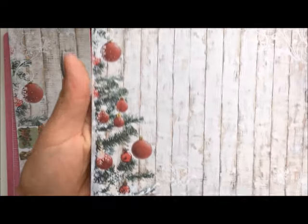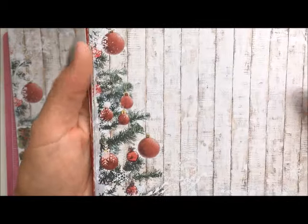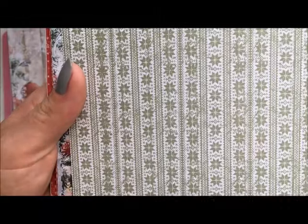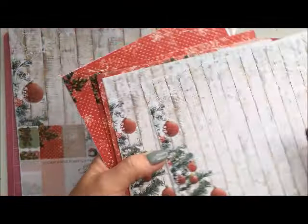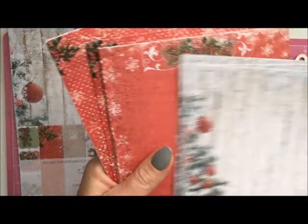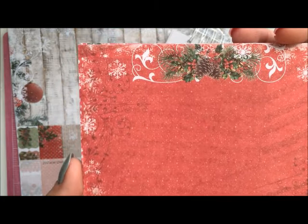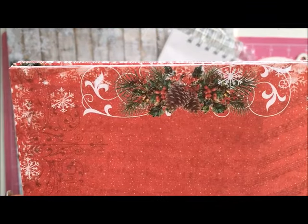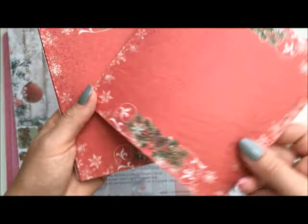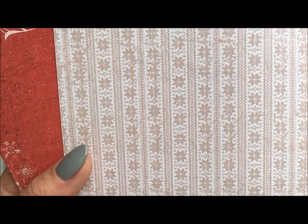This is the first design and I must say it's my favorite — it's so pretty. On the other side we've got beautiful green patterns, and in this pack there are six designs, four sheets of each. Here we've got beautiful red in a traditional Christmas color, gorgeous embellishments on both sides, and the same pattern as on the previous one just in cream.